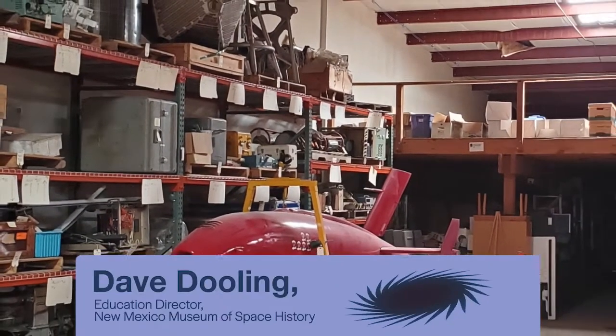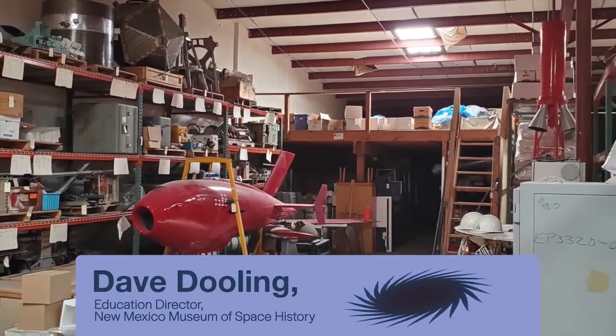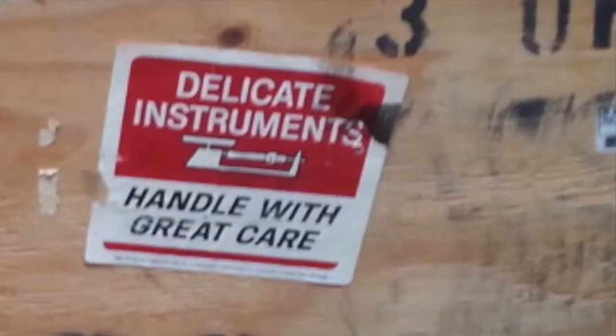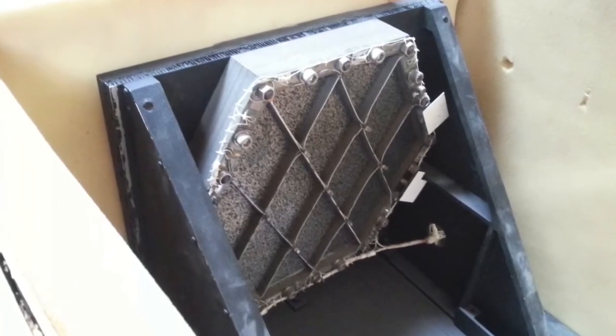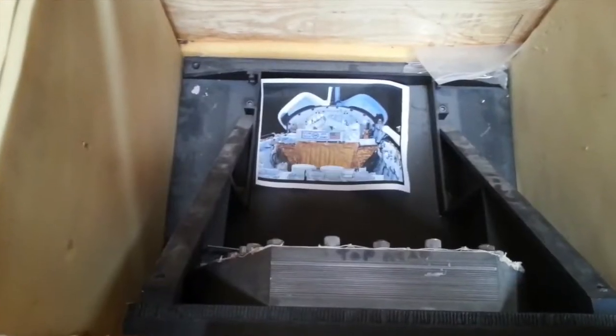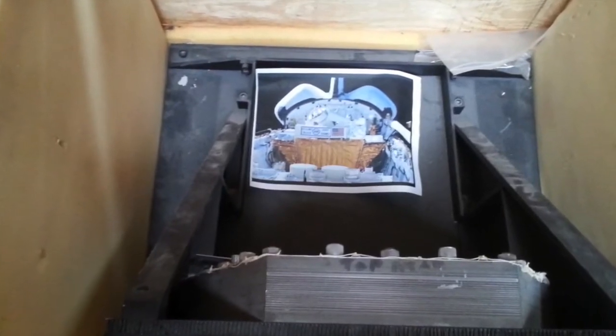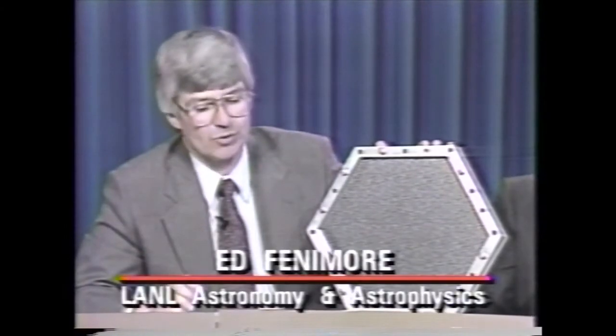Hidden among the boxes and artifacts at the New Mexico Museum of Space History's Support Center is the ancestor of one of the most successful telescopes ever built. It's easy to overlook — just a bundle of old electronics and a metal plate full of holes. And that's the key to locating mysterious gamma ray bursts, black holes, and other deep space beasts. It's a multiple pinhole camera known as the Uniformly Redundant Array, or URA, built at Los Alamos National Laboratory.